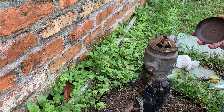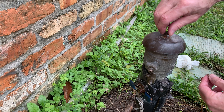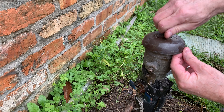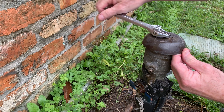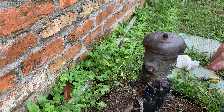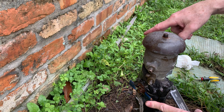Once you get that done, this is just a cap to protect everything. Put your cap back on. There's just one nut — this is just a cap that sits on top of that plastic piece, so it doesn't need to be real tight. That's it.